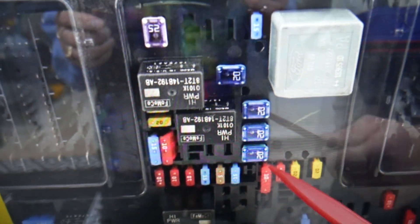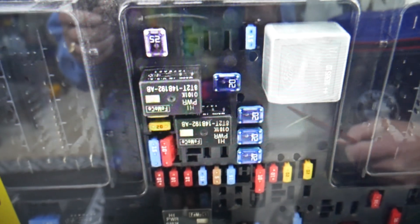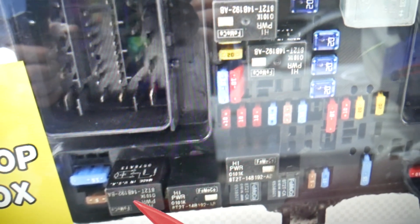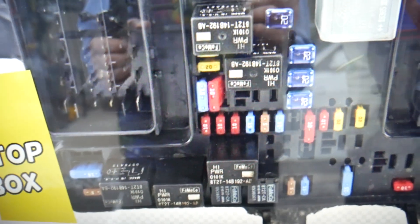Here we need to check three relays for the radiator fan. Most likely a bad relay will cause your radiator fan to stay on, but it could be other things as well. The first one is relay 32. Then you need to check relay 38 and relay 39.